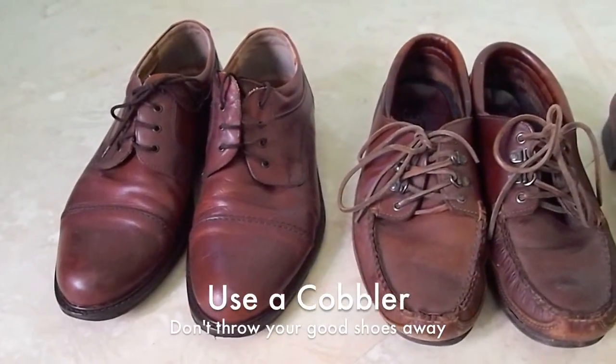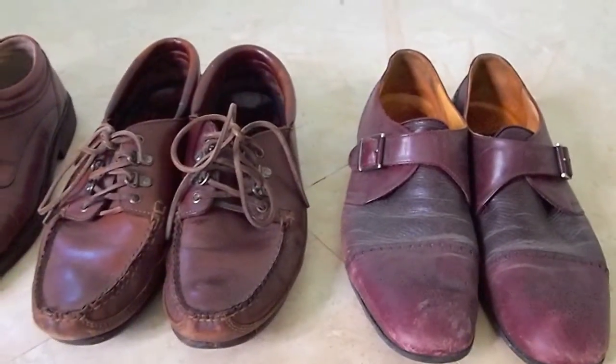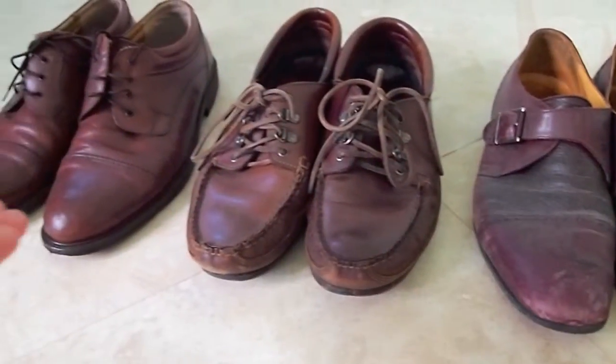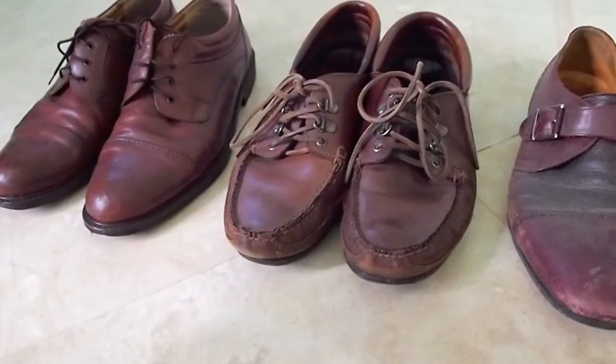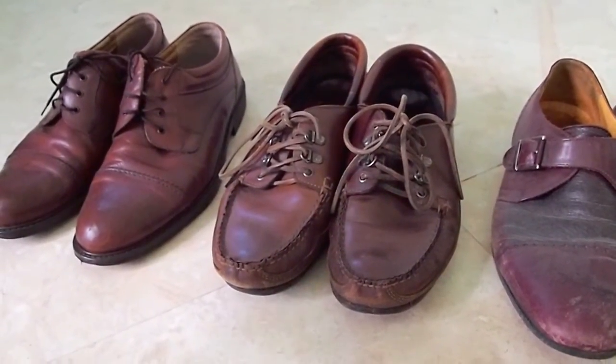I just wanted to talk a bit about shoe repair. It's an issue that I like because you shouldn't just throw good shoes away. Shoe repair isn't really something that's done in the US, at least not as prevalent as it is in Europe.